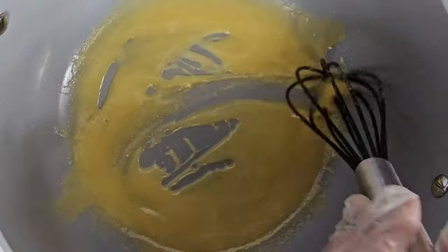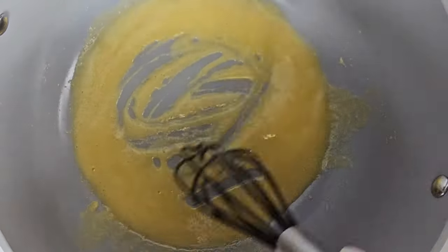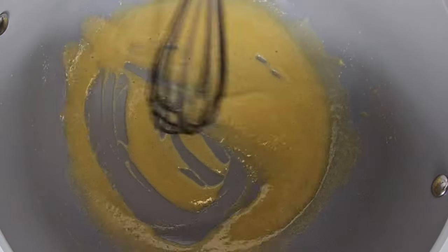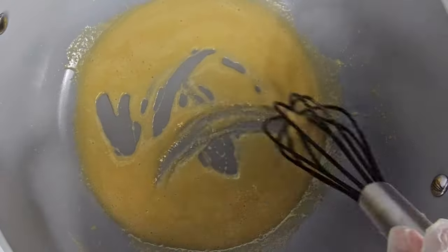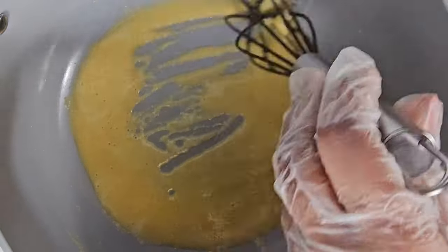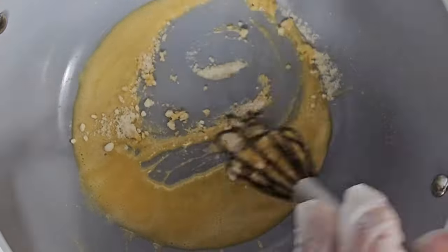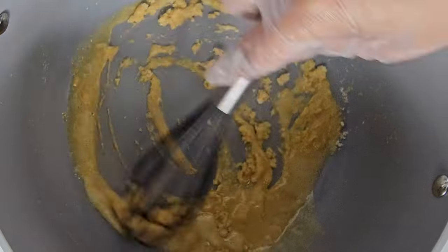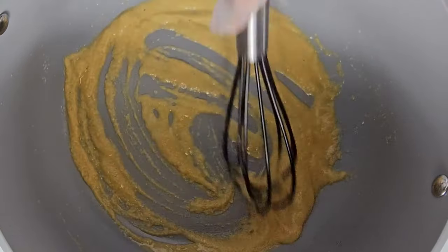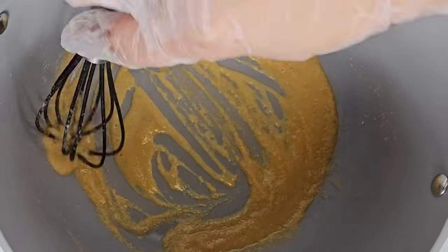It's going to start off with a light tan white color and bring it up to a milk chocolate-like color — like a dark brown. You can turn up the heat and stir in the flour to get your roux made quickly, or you can have it on medium and take your time. Just don't burn the roux — that's the only thing you don't want to do.